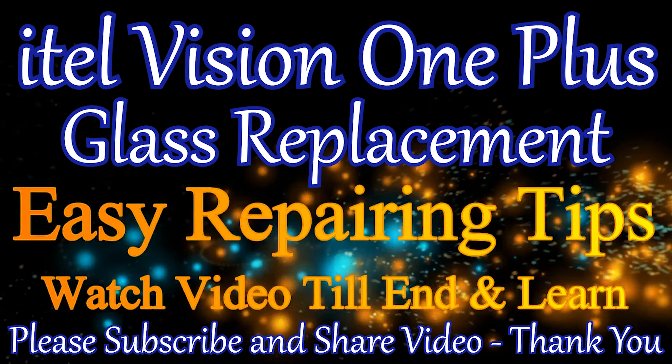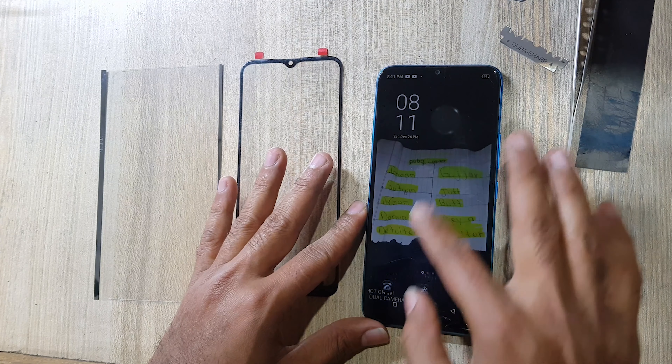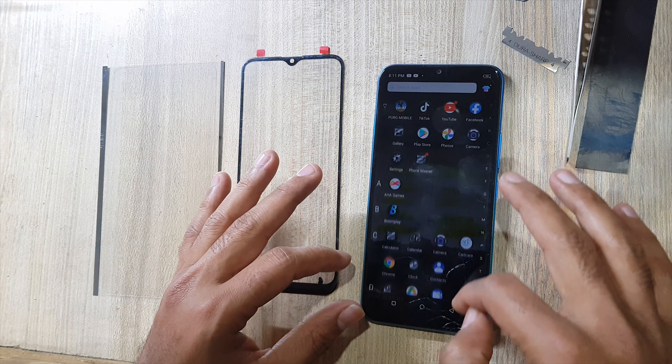Welcome guys. We will replace the glass of LCD. Before replacing the glass, must check display and touch working.